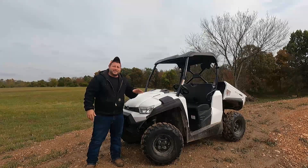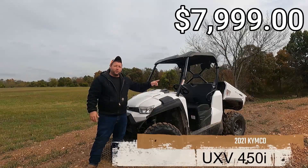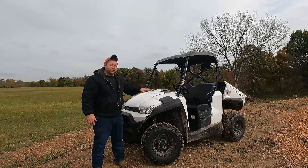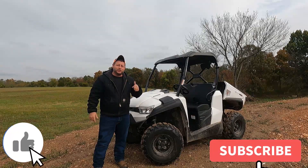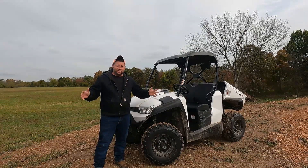Welcome back to another video guys. Out here today with the all new 2021 Kymco 450i. I wanted to show you guys this for quite a while — it's a little dirty, we've been running it around. Make sure you hit that like button, subscribe, and stay tuned. Lots to go on the farm here.